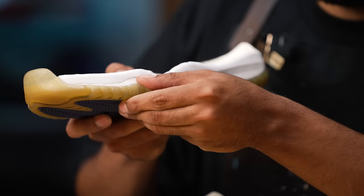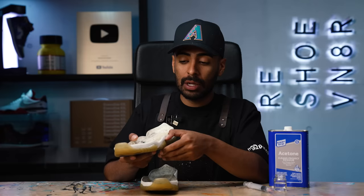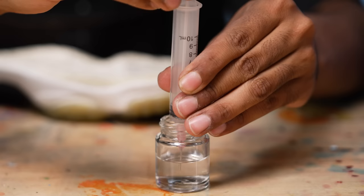Getting the midsole off the uppers was really easy. The glue was super brittle. However, these have been previously re-glued, so it's not as easy getting these off. In some areas, it's coming undone pretty badly. In some other areas, it's holding up really well. We got to get this all fully off so we can redo it. So we're going to be using some acetone and a syringe — we're going to pop some acetone inside the little crevices to fully get it off.